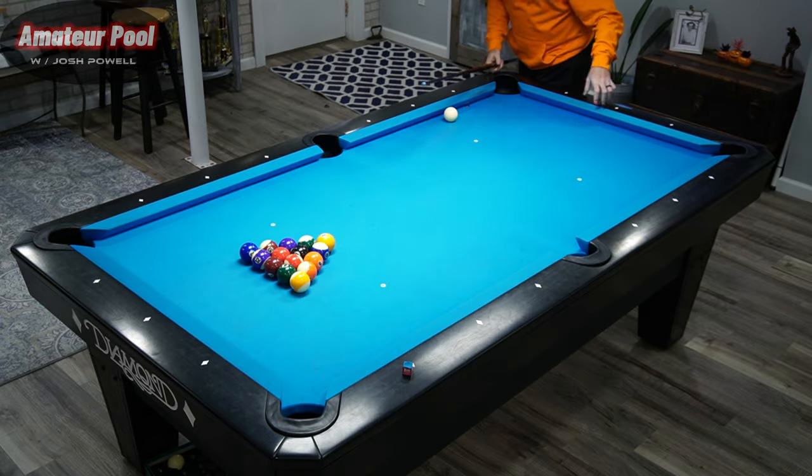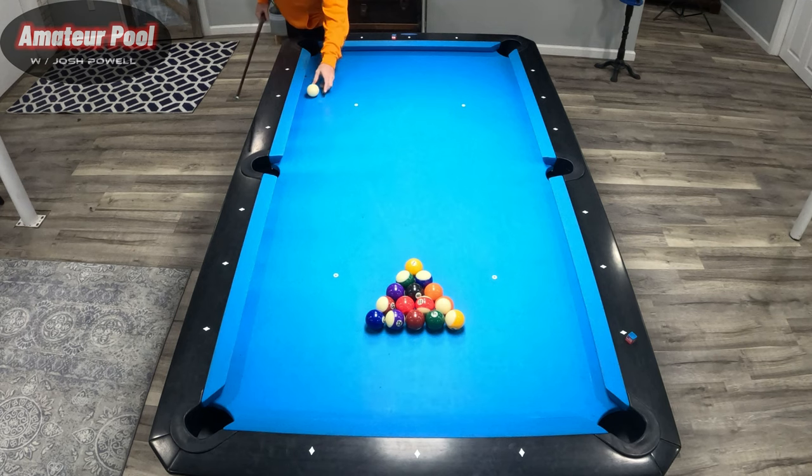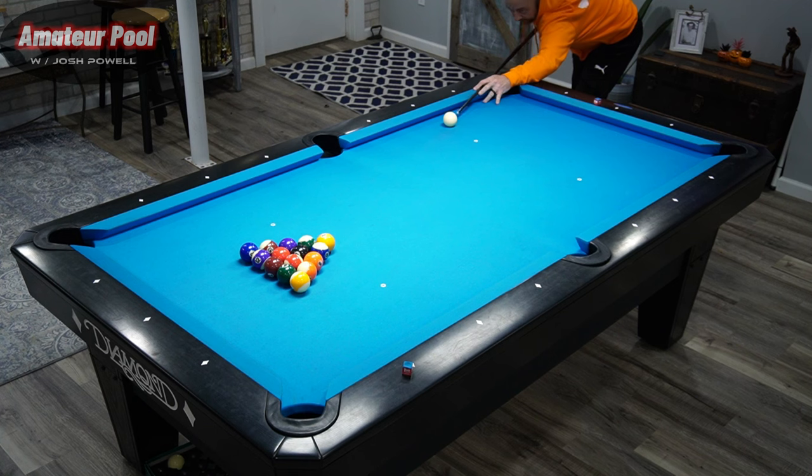What's going on everybody, Josh Powell here — got another episode of Amateur Pool, we're going to do some more pattern play. We're going to break this rack of eight ball and try to run out. I always break with a second ball break in eight ball. I start right here at the diamond, move the ball out about one ball width from the rail, aim for that second ball as full as I can without hitting the one, and I use bottom right. My objective is to get the cue ball to hit this rail and go straight back into the stack.